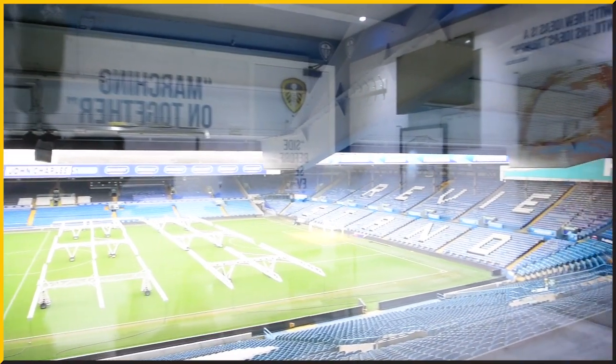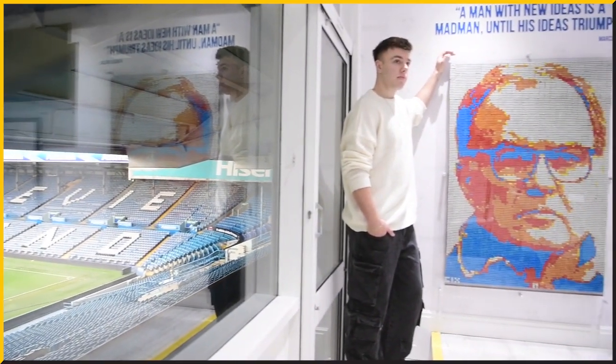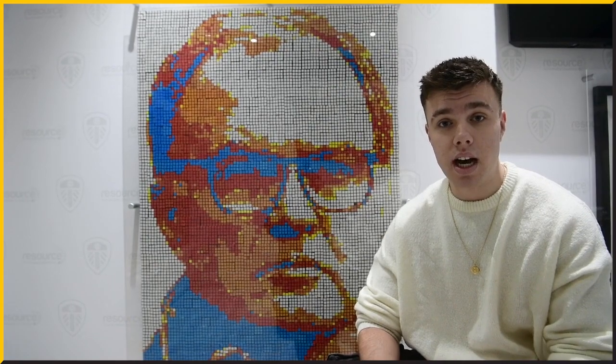With this being my first ever Rubik Cube picture, the reason I got into Rubik Cube art — as it is so unique and so different — was my uncle used to do it for many, many years and was very successful. When he passed away in 2020, I decided to carry on what he started and really continue his journey.